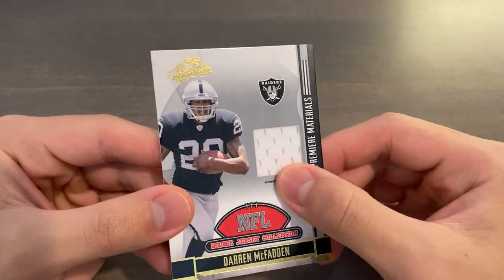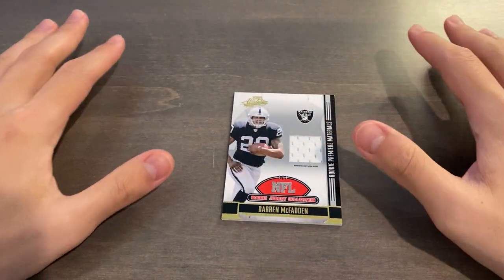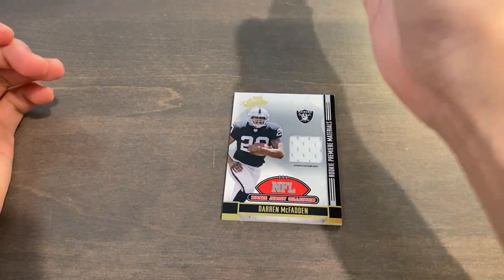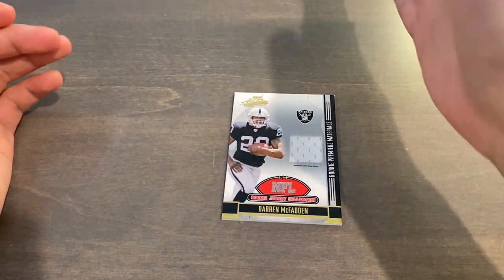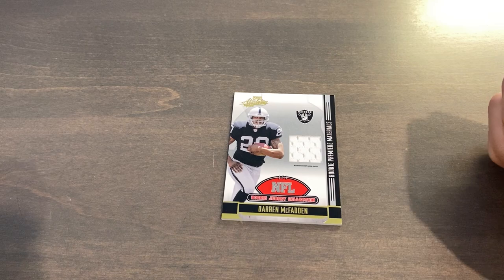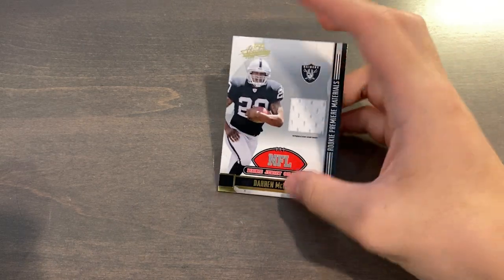The way that relic cards are made is that the jerseys are cut up into flat, big pieces, and then they're put on a sticky sheet, and then the sheets are chopped vertically into squares — they have an alignment. Panini does have a video on how jersey cards are made, so if you guys want to watch that, that is probably the better video to watch.